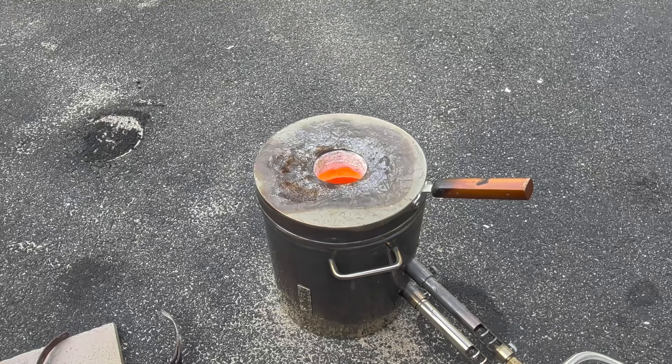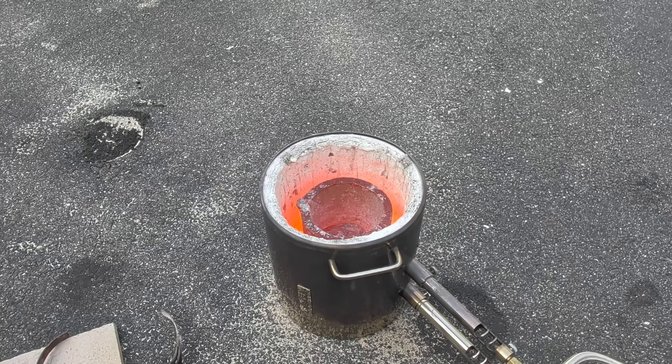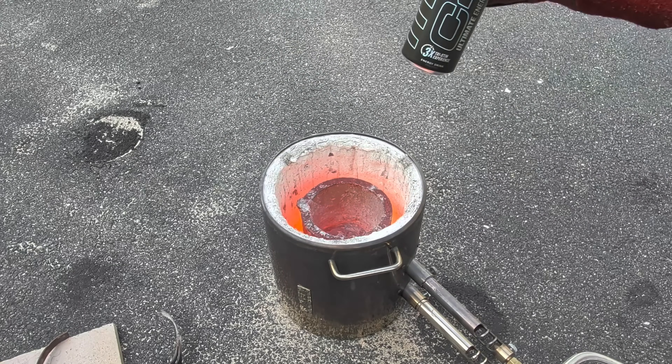Something I should have said at the very beginning of this video: melting metal is very dangerous, so make sure you're wearing your proper protective equipment.